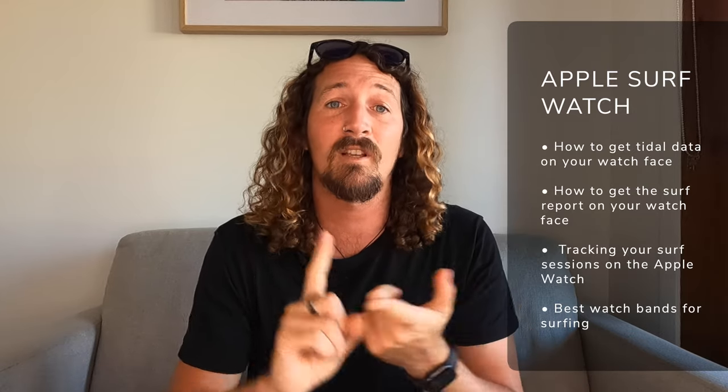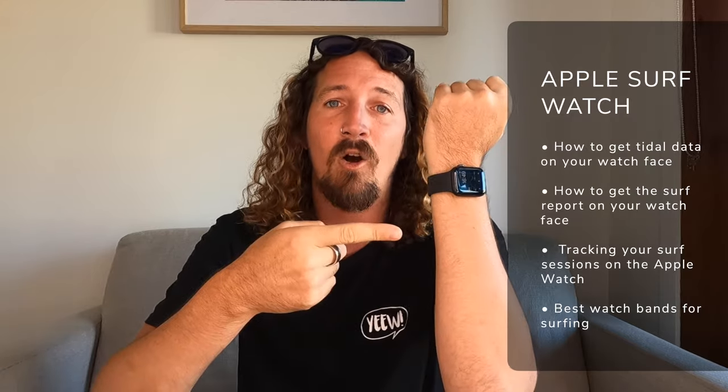This guide is going to include everything you need to track your surf sessions — your surf length, distance, and speed — as well as getting things like the tide report and the surf report right here on your watch face. Although it's set up for the Apple Watch Series 6, it also works with Apple Watch Series 2 upwards, including the new Apple Watch Series 6 and the Apple Watch SE.